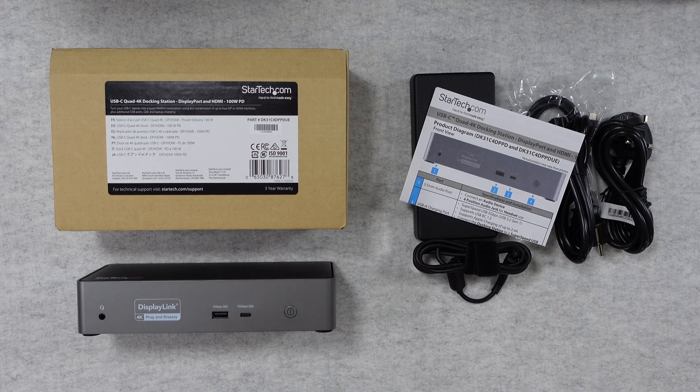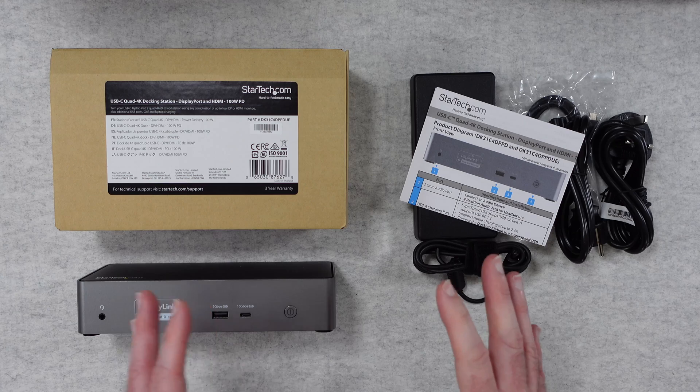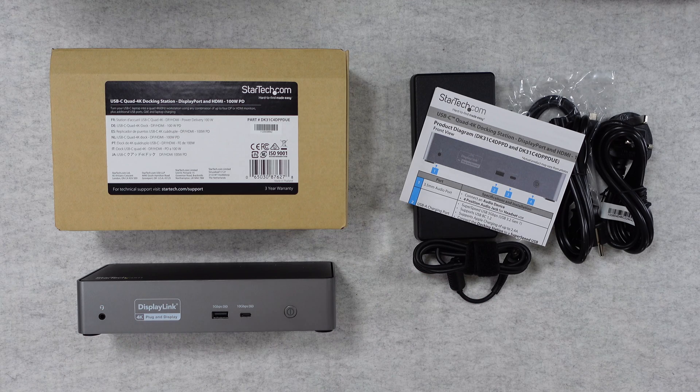Hello internet world, welcome to my review of the StarTech USB-C quad 4K docking station. This was very kindly sent to me free of charge by the manufacturer. No money has changed hands and they haven't asked me to say anything in particular. I'm purely sharing this video with you so that you can make an informed buying decision.